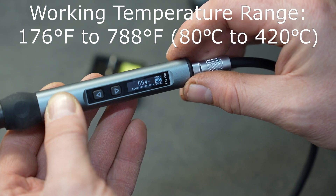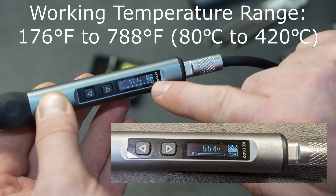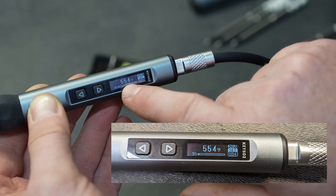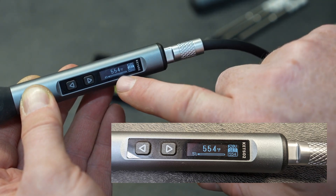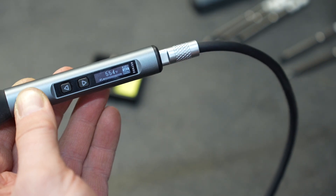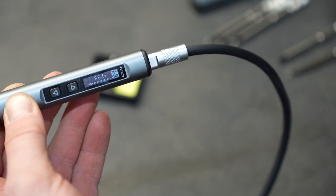I have the iron set to 554 degrees Fahrenheit — you can tell because in the bottom right corner it says 554, that's the set point, and the current temperature of the tip is also at 554 degrees Fahrenheit. This long bar is the power meter bar telling us it's using about 4% of its heating capacity to maintain this temperature. It only took about a minute to reach this working temperature.